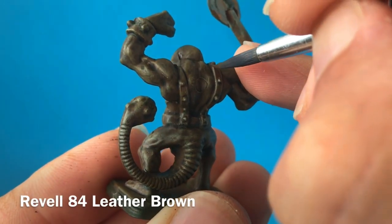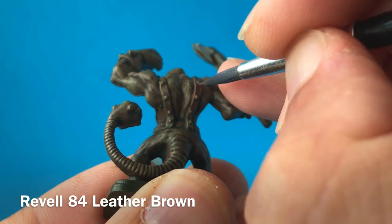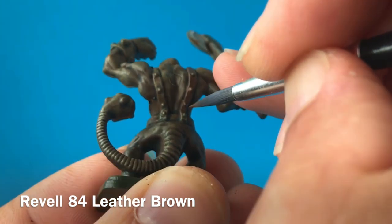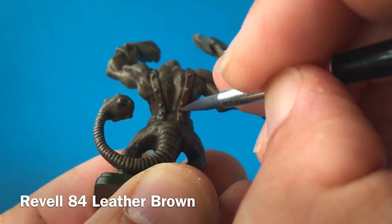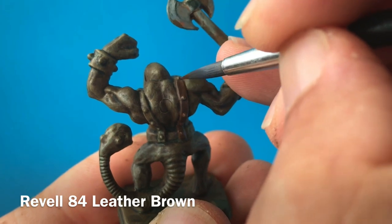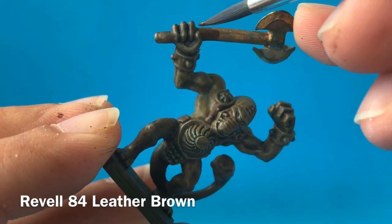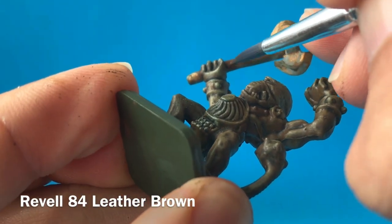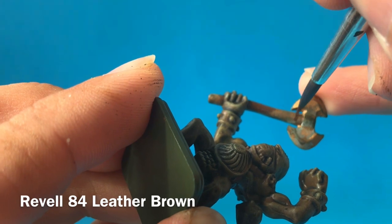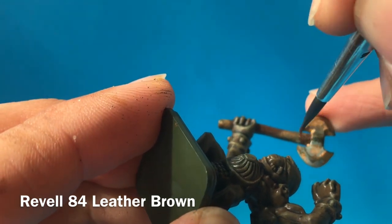Once the skin is looking acceptable, it's then on to the details. I'm starting here with all of the leather work on this guy using this dark leather brown from Revel, in order to put in all of the straps which are holding his armour on. You can see I'm using quite a fine brush here — I'm not wanting to get any spillage going over onto the green skin, which we've already spent so long getting just right. Now I really like this dark brown, so as well as using it on the leather straps, I'm also going to use it on all of the wood. On this Fimir, I'm going to use it on his axe shaft. You need to be careful around the head of the axe and around where the shaft meets his hand, but everywhere else you can be quite quick.